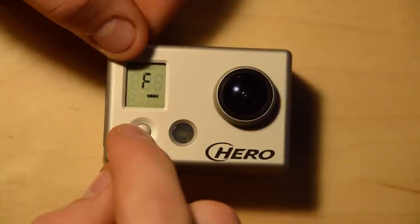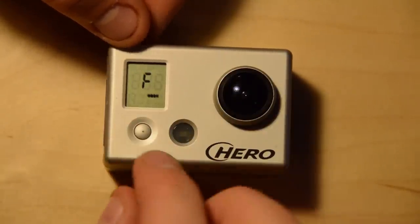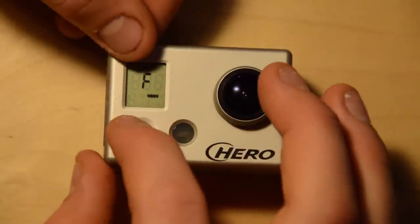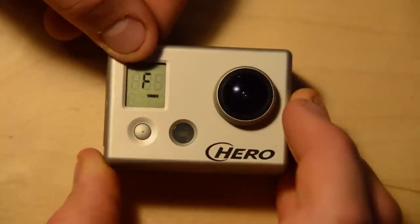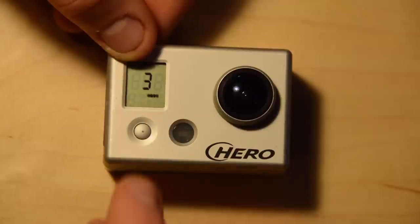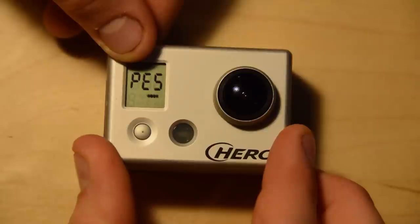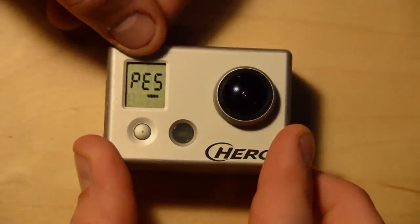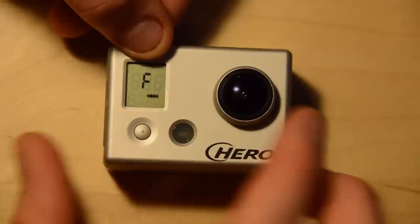The next mode is the default filming mode. The default by the camera is F for filming — most people want to leave it there. You can change it by selecting the shutter button to scroll through the options: film, photo, triple shoot is the three, and then P-E-S is the time-lapse mode. I'm going to leave it as film.